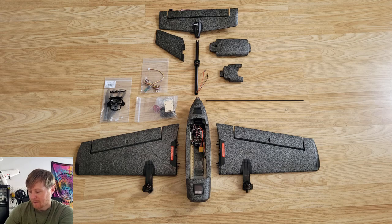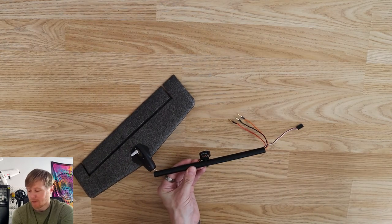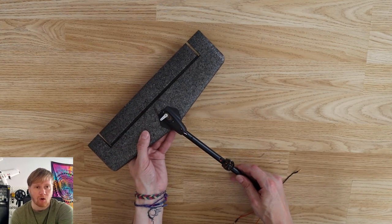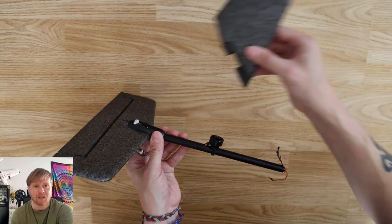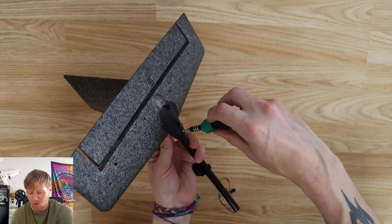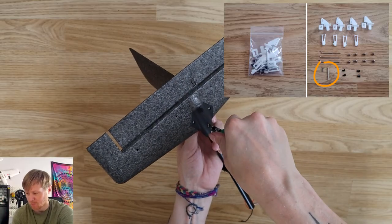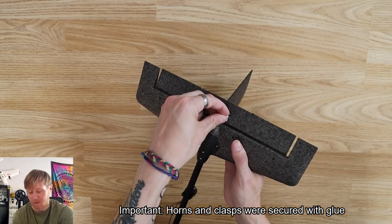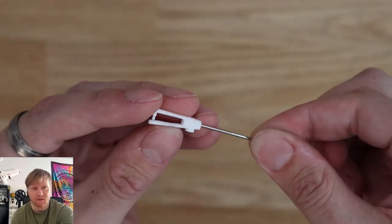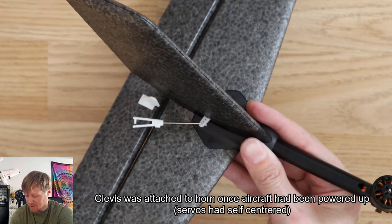Putting the aircraft together wasn't that complicated. First you route the elevator servo wire down through the tail boom, then install the horizontal stabilizer by pushing the two pieces together and twisting to click them. After that you attach the vertical stabilizer, which clicks into place, and the whole assembly is secured with two screws. Then you add the servo horn and clasp to the elevator, put the clevis and push rod together, and attach that to the servo.